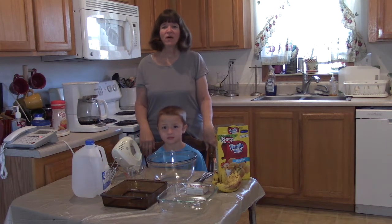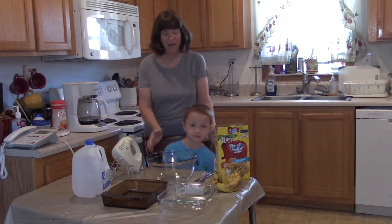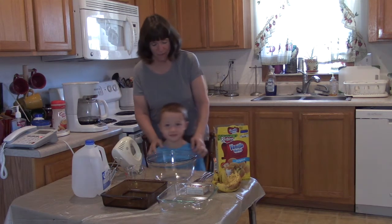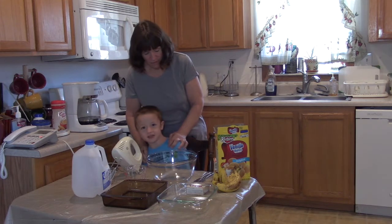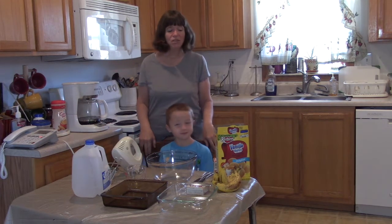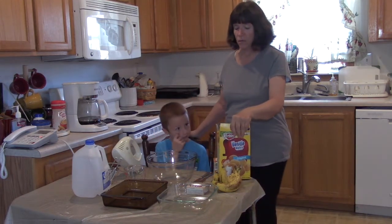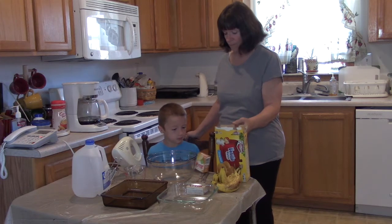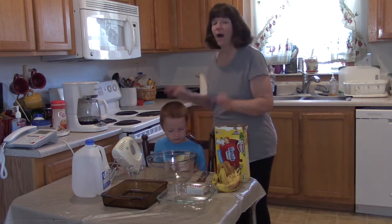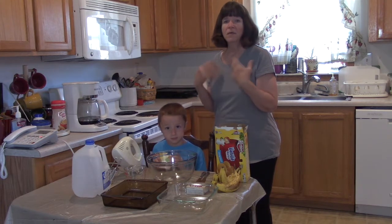Hello family and friends and fellow YouTubers, it's Kim here from Kim's Country Corner, and today I have my grandson Jeffrey who is six. Jeffrey and I are going to make a dessert today called banana pudding, and it's very simple. I like to have my grandkids help me cook whenever possible because it's just an excellent learning experience.